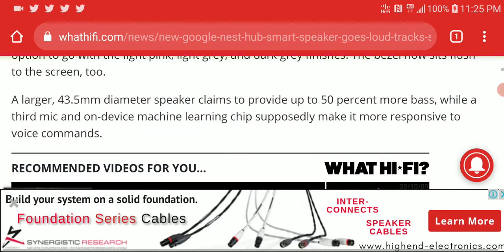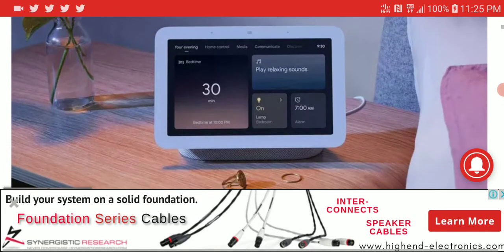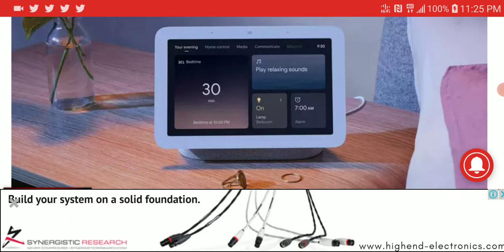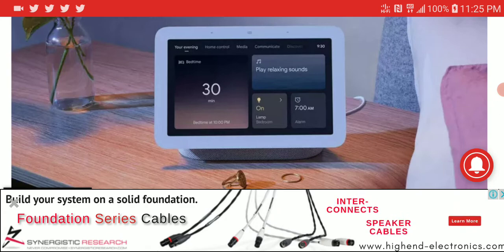That's one of the big features of the speaker overall, other than the fact that it plays music and plays it very well. At $100, it's easy for most people to afford. Please subscribe to the channel, like the content, and follow on social media — see you next time.